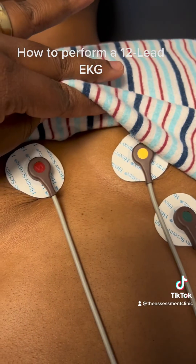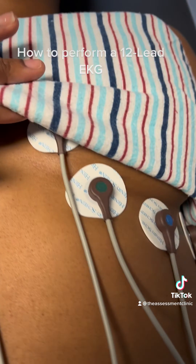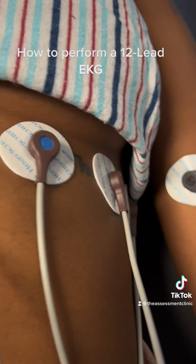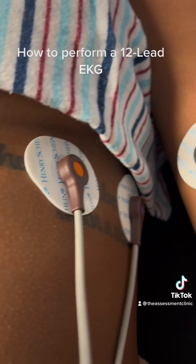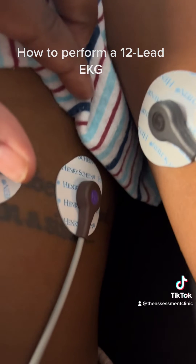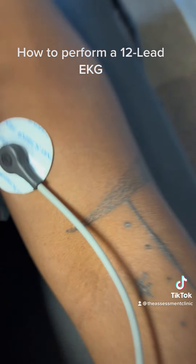I then place lead V4 mid-clavicular, even with the nipple. Lead V6 mid-axillary, even with the underarm. Then place lead V5 between V6 and V4, and lead V3 midway between V2 and V4.